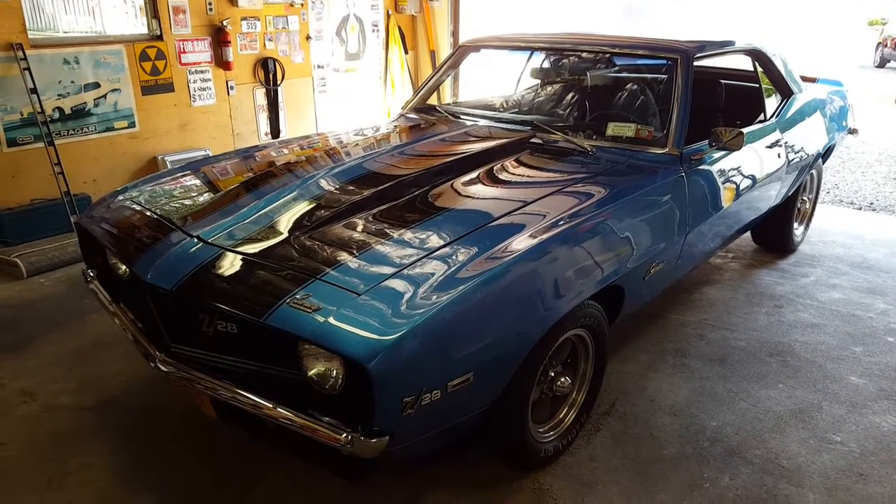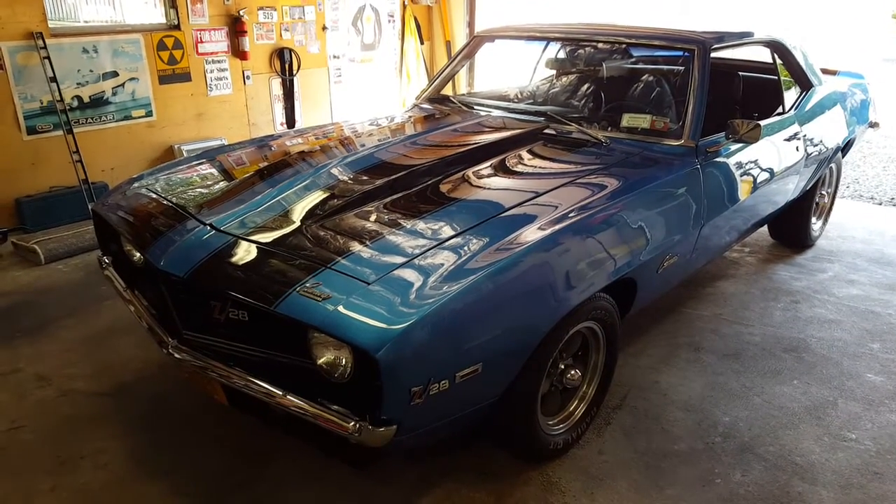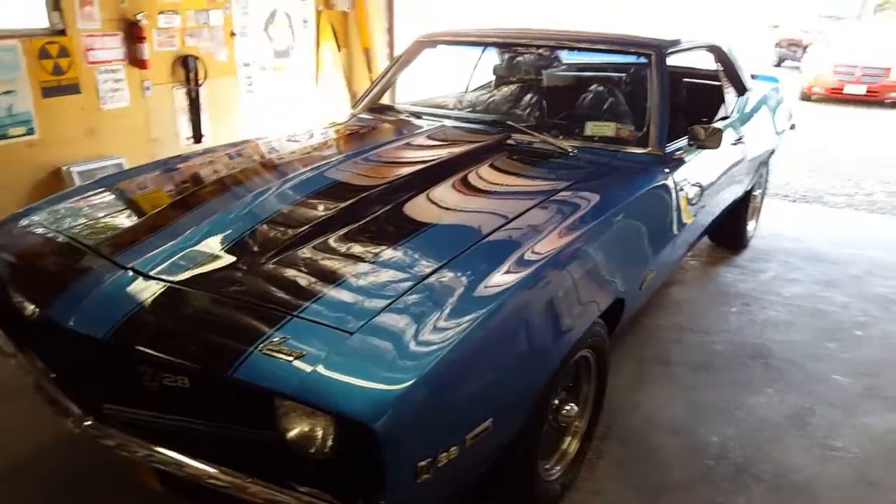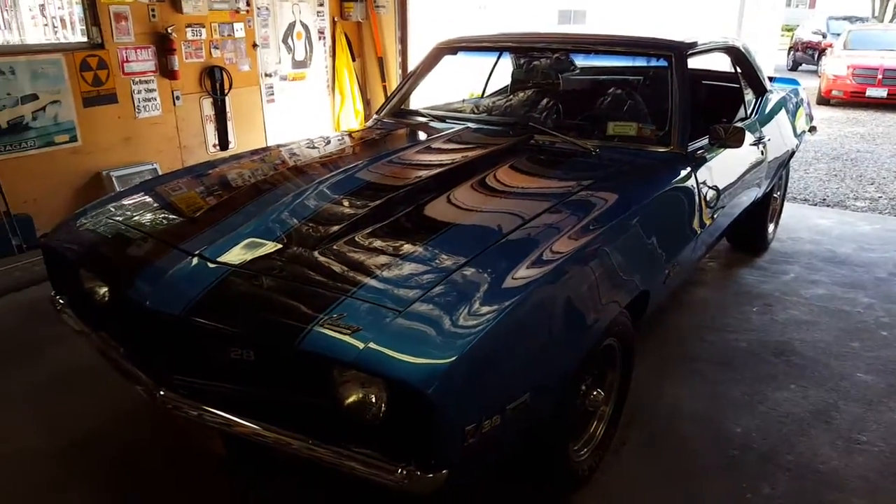Welcome back to WeBeautos. Today we have a 69 Camaro. We have the owner here that's going to talk a little bit about it. Hi, my name's Tony. This is my 69 Camaro.